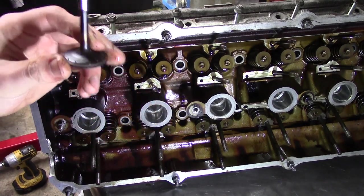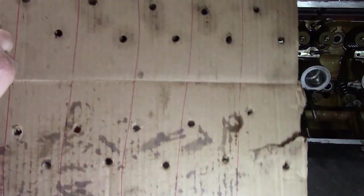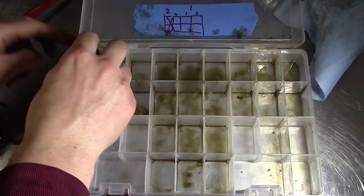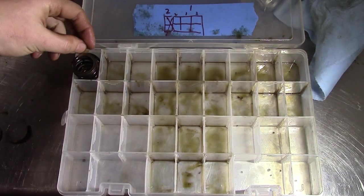Then the valves can slide out the bottom. This is an intake valve, and it actually looks to be in good shape. I use a piece of cardboard to easily keep track of where the valves came from, because you don't want to mix them up, as they are matched to their seat. The springs and such go in an organizer, so I can keep track of those as well. It's not the end of the world to mix up the springs, but I organize them anyways.